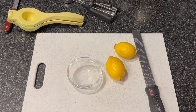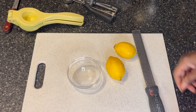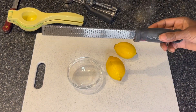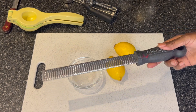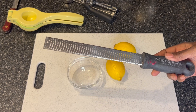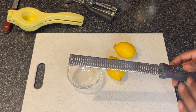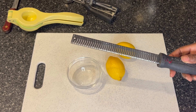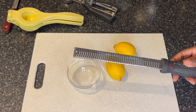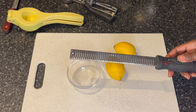Before I begin this tutorial, I'm going to just take a minute and demo how to zest a lemon. This is called a microplane, and it is great for many, many reasons. It can zest lemons, it can grate cheese, and do an abundance of things in the kitchen with garlic, other spices, nutmeg, allspice.